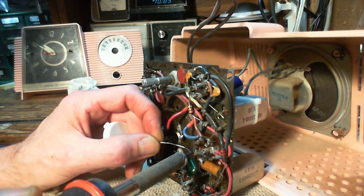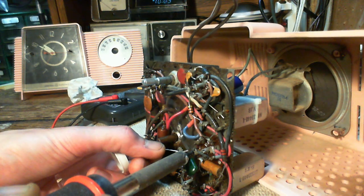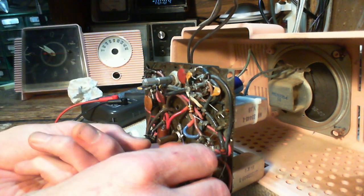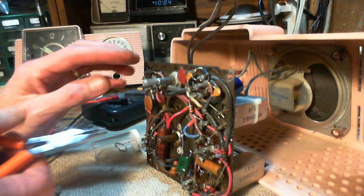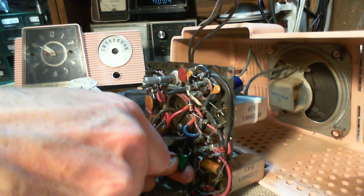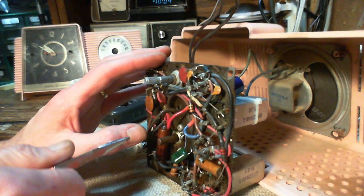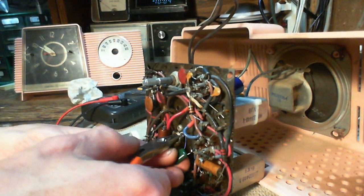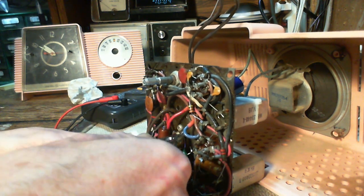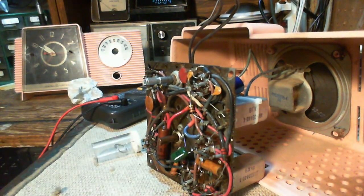Because my soldering iron is not so good at delivering heat, I'm running it at a much higher temperature, so whatever little contact the iron makes with the work can still deliver heat into it. Probably the radio designer, if he could look at what I'm doing, would say, 'Wow, that capacitor's tiny — I could have made this even smaller.' I wonder what year this radio was from? Probably mid-60s, that's what I would guess.